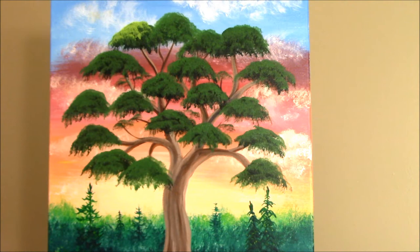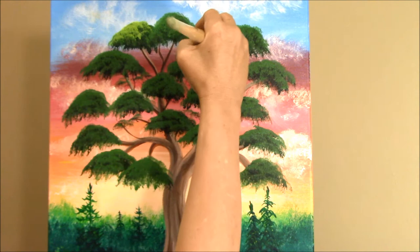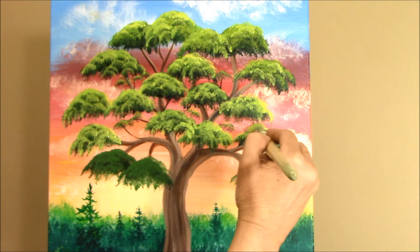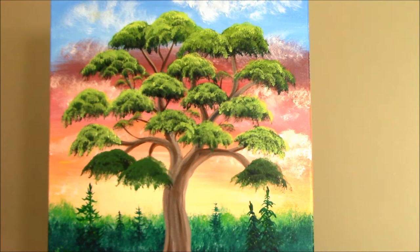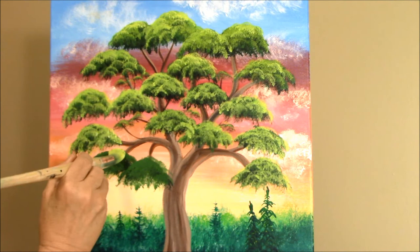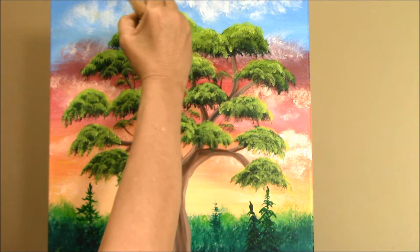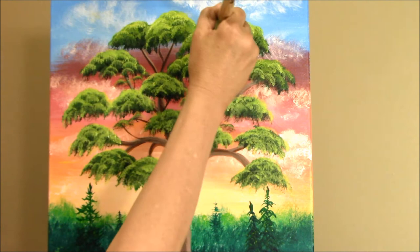Try to get the same area on your brush that you used before. Turn your brush and hang some of them down. Just defining the ones that are behind and the ones that are in front.